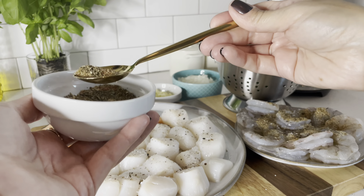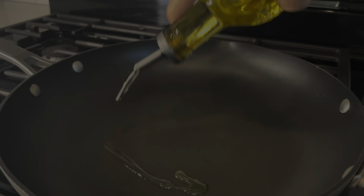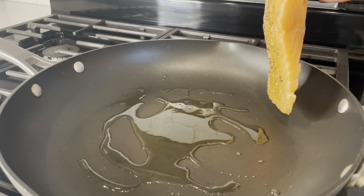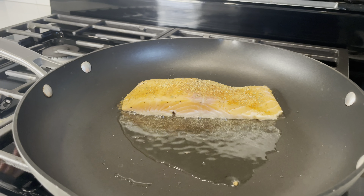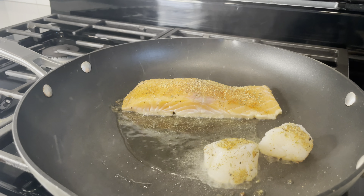You want to be very generous with your seasoning and make sure all of your seafood is very nicely coated. Set aside about two tablespoons of the cajun seasoning for your sauce. In a large skillet, heat up some extra virgin olive oil over medium to high heat, then go ahead and lay down your salmon.